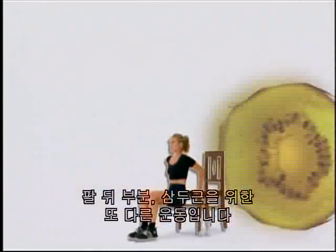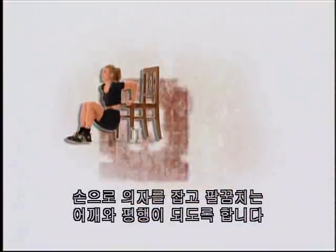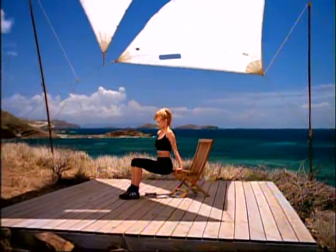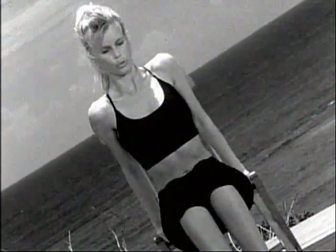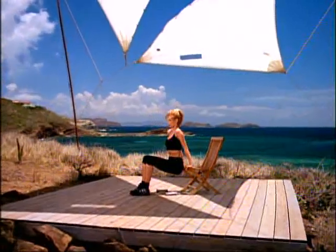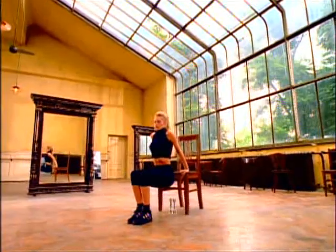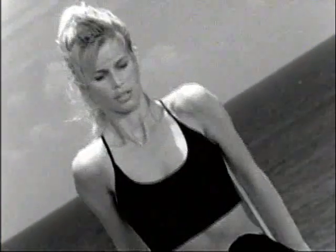This is another exercise for the back of your arms — the triceps. It's called a dip. You use a chair and slide yourself off, holding with your hands. Try and bring your elbow so it's level with your shoulder. As you come up, exhale. Dips, first set — one, two, three, four, five, six, seven, eight, nine, ten. Five more — up one, two, three, four, and five.